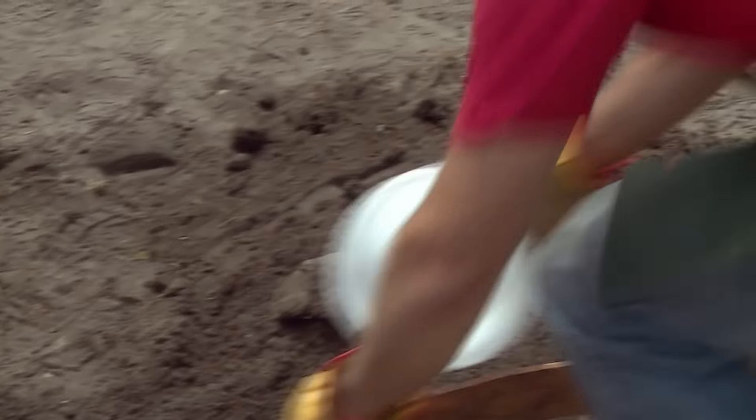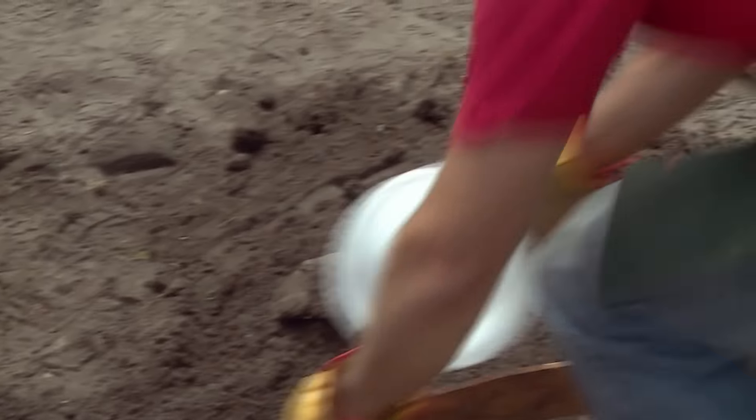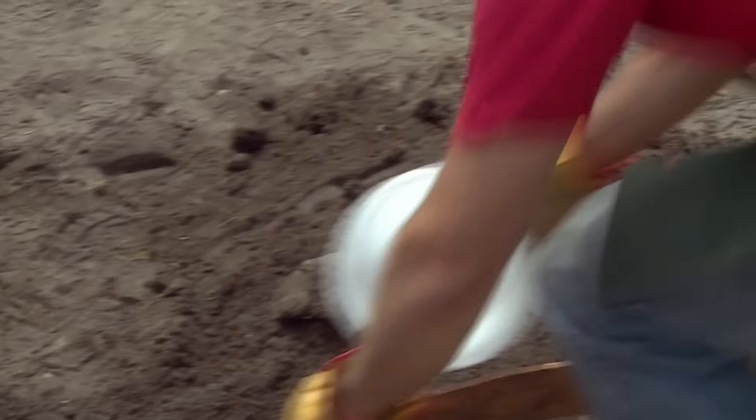I'm at the stage now to put in this curved piece of formwork from end to end, slowly bending it into place to get the desired bend. I'll add some water to slowly add moisture to the wood so it becomes more pliable.